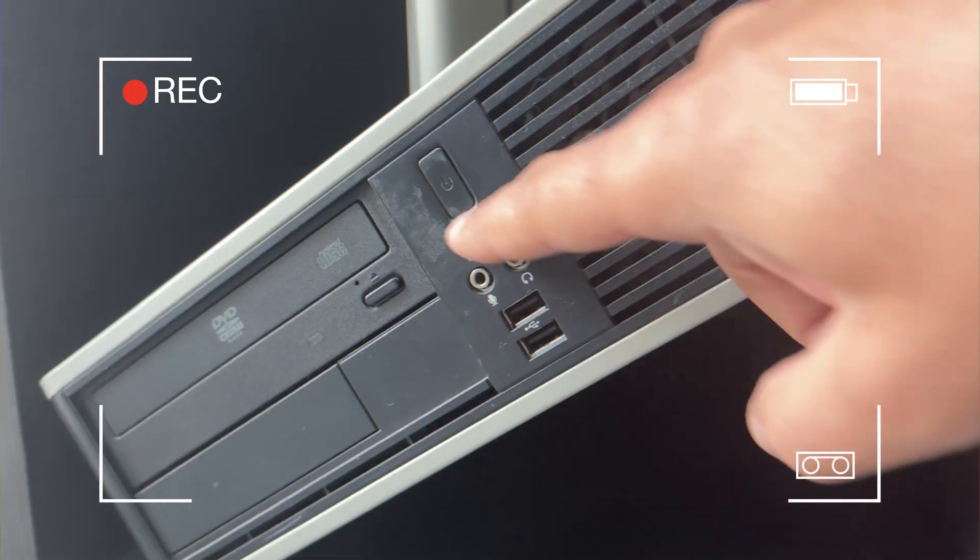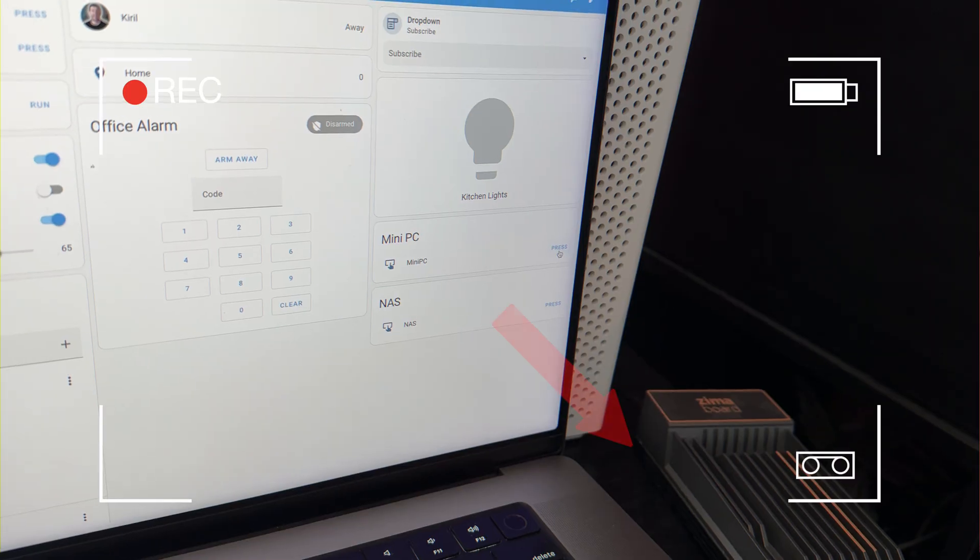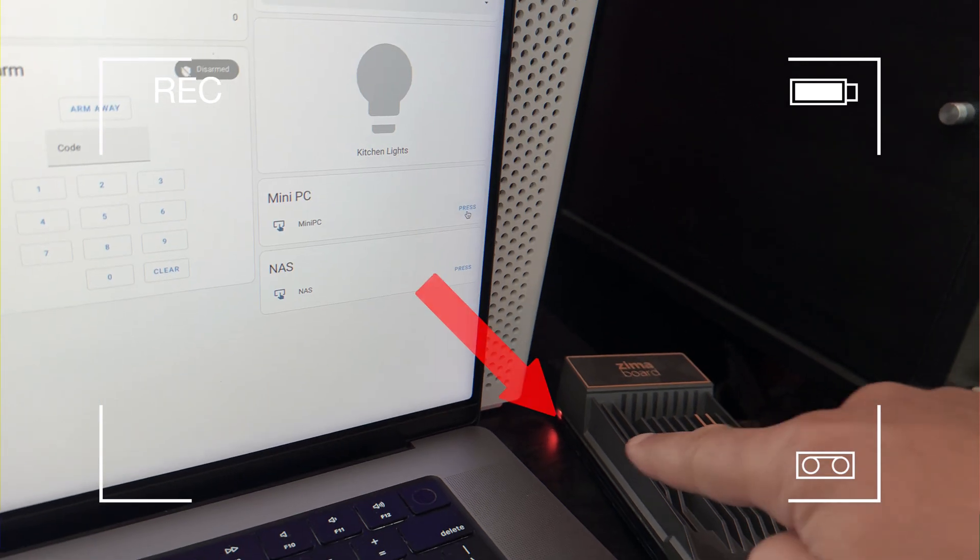If you are too lazy to stand up and press that power button on a computer at your home, or you want to save some time and energy, keep watching as we are going to wake some devices from the Home Assistant dashboard entirely remotely with the push of a virtual button. There is a so-called Wake on LAN function that allows you to send a magic packet over your local network towards a specific device and wake it up if it is in sleep or shutdown mode. This method can also be added in home automations, and the best part is that most devices you already have support this Wake on LAN functionality.